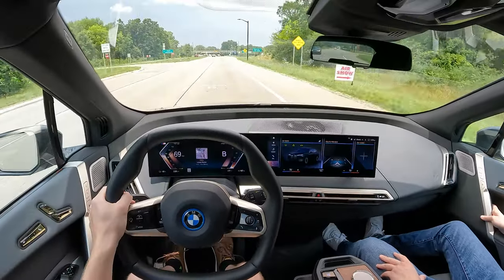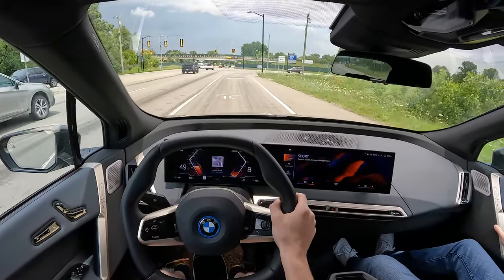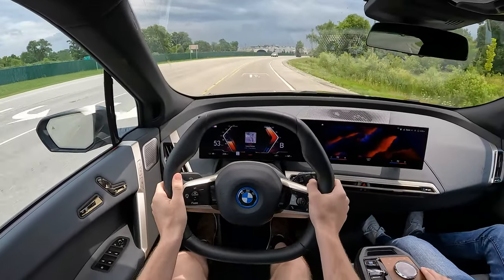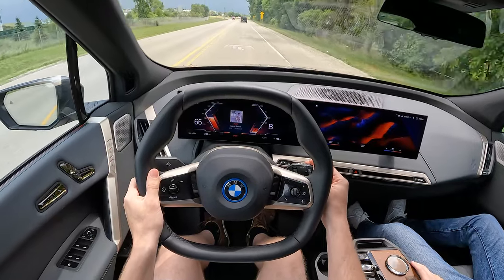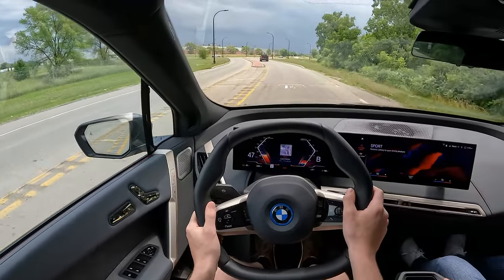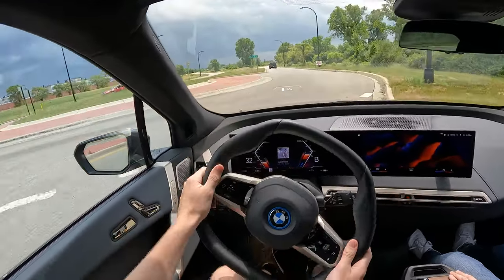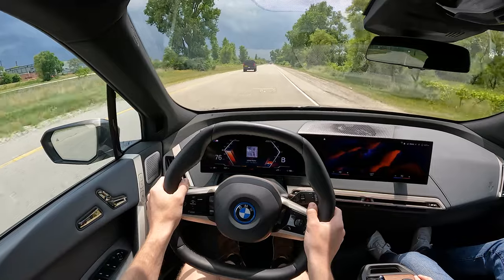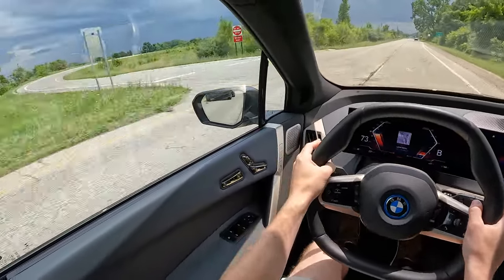I bet it'll feel even faster when it's fully charged. And in sport mode. Oh my God — I went so fast. That is violent — 811 foot-pounds of torque. I believe that was the quoted figure. I love the noise this makes in sport — it's fun.